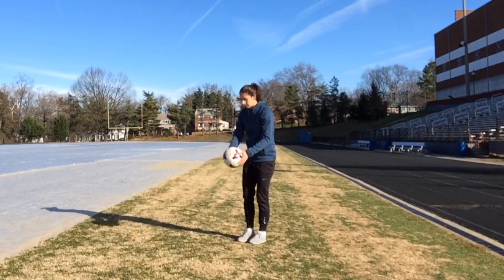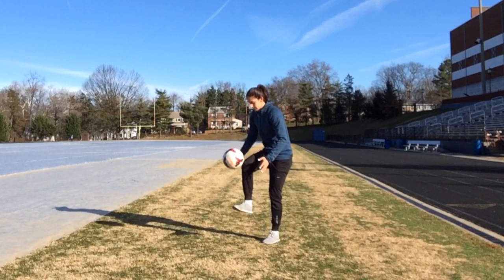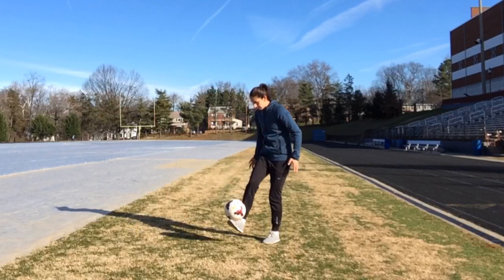Next, drop the ball, catch it with your foot and throw it back up to your hands. It's important that you really try to cushion the ball, so bring your foot up slightly to meet it and then down at the same speed the ball is falling.